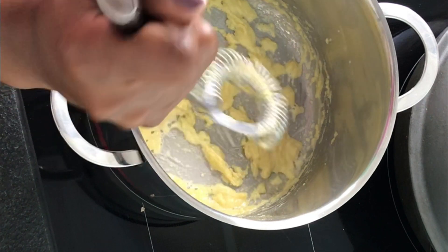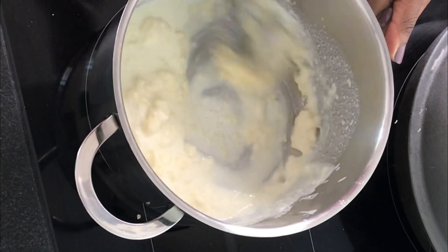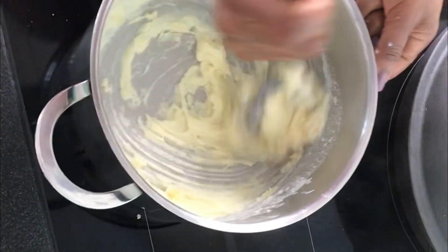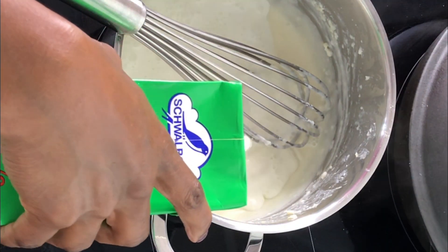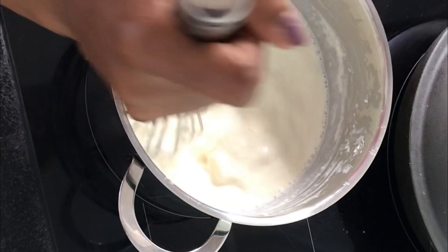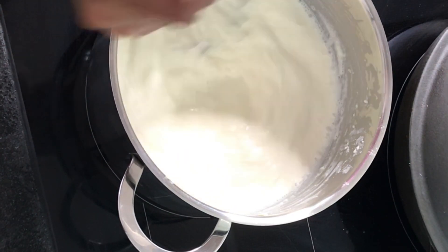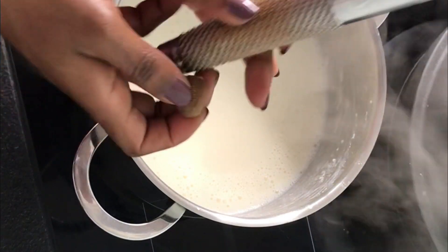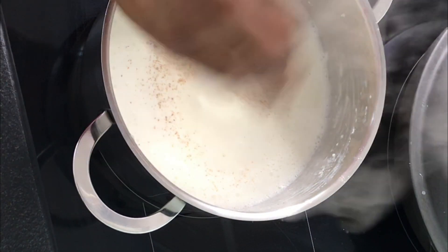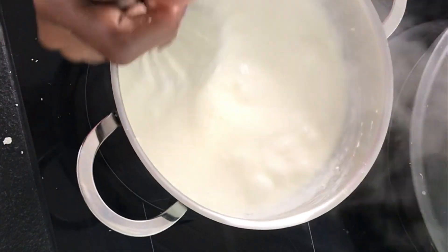And now I'm going to add a liter of milk, starting with a small amount. I'm using high-fat milk. I'm going to whisk until it starts to thicken up. It's starting to thicken up, so I'm going to season it with some nutmeg — about a quarter of a nutmeg — a bit of salt and pepper, and a bit of parmesan cheese. And there we go, our sauce is done.